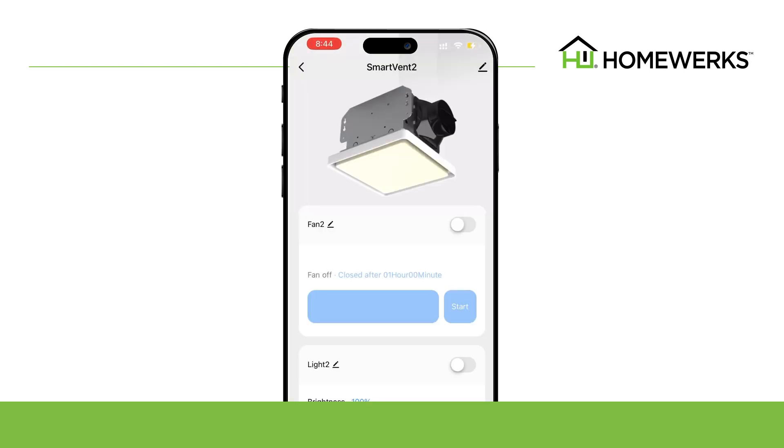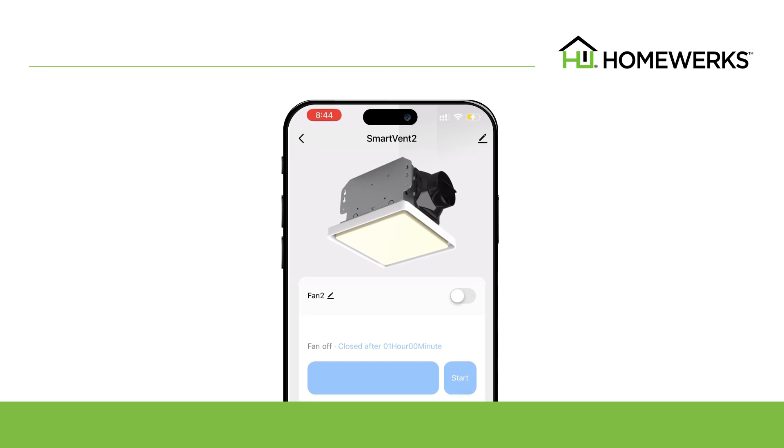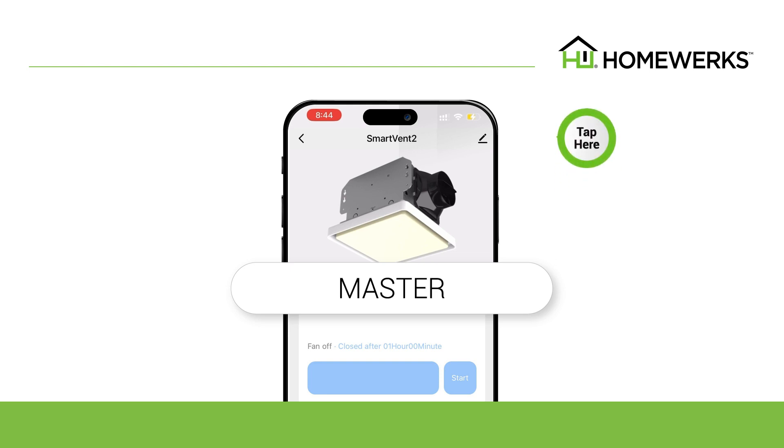To change the name of the second smart vent ventilation fan, go to the home screen of the HomeWorks app and tap on the device photo. You can change the name from Smart Vent 2 to the preferred name using the Edit button.